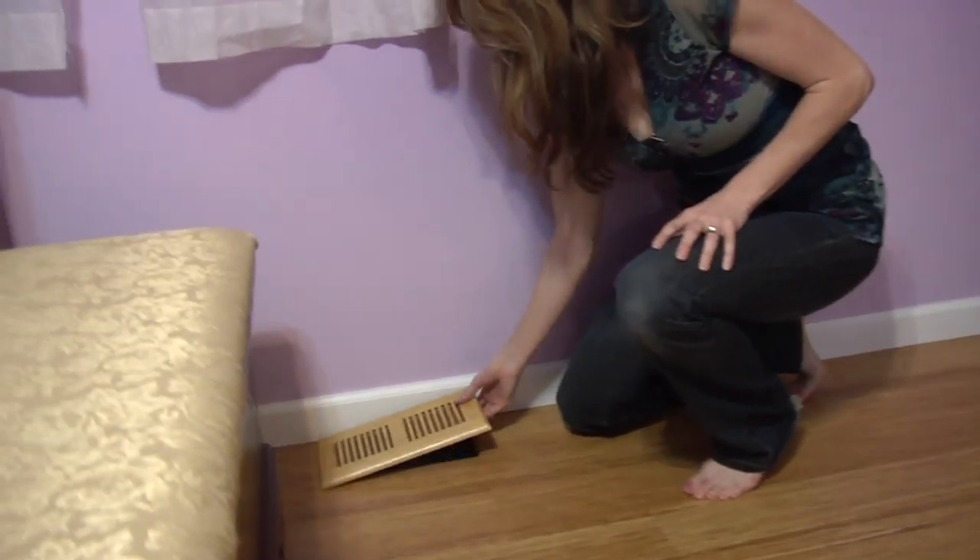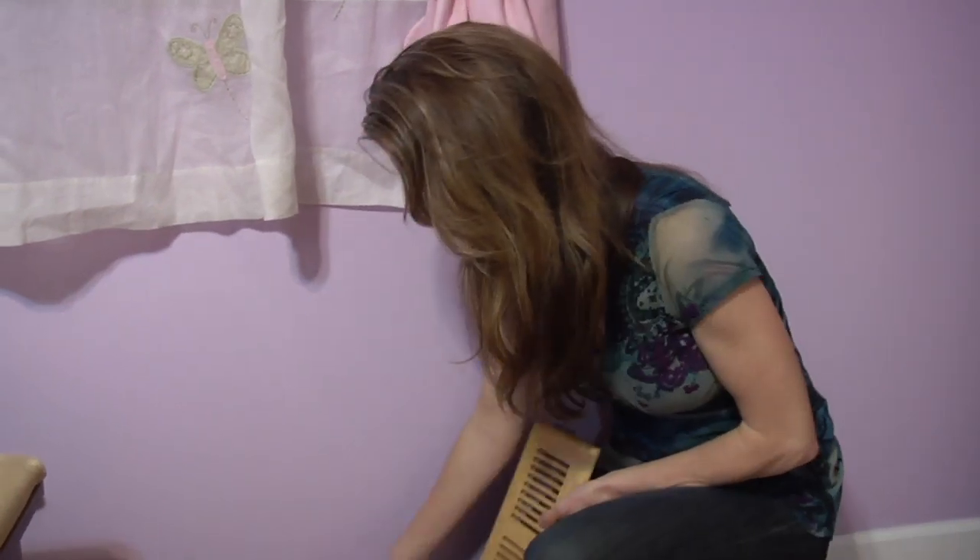We even got these covers at Lumber Liquidators and they fit perfectly. My husband and his brother installed the floor — he's very proud of it, my brother-in-law is very proud of it. Actually my father who helped put in the floor is like, I can't believe how fantastic we are, look at what we did, we're professionals. He thinks he has a whole new career.